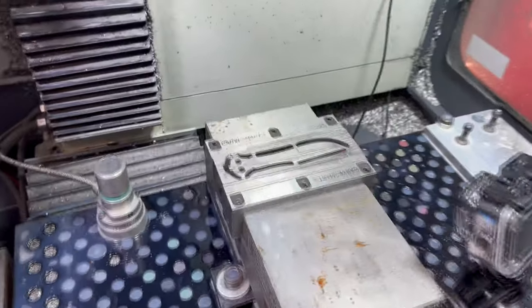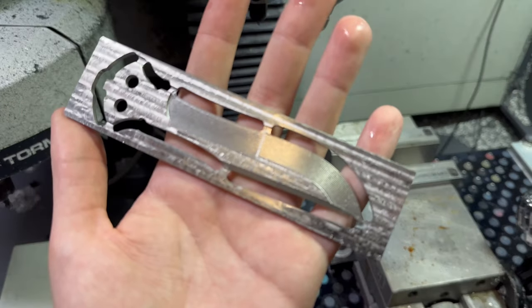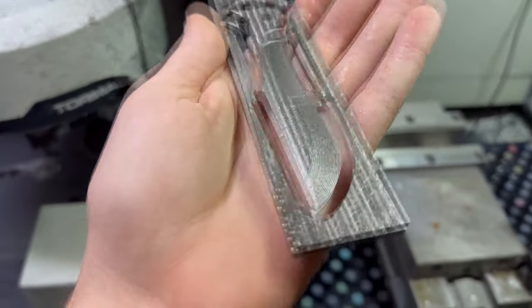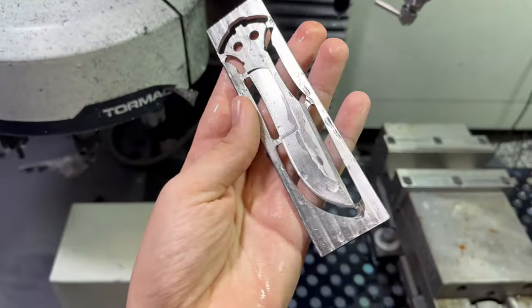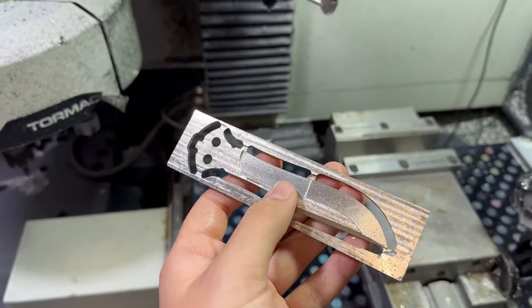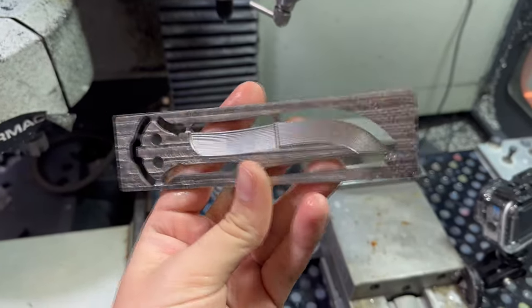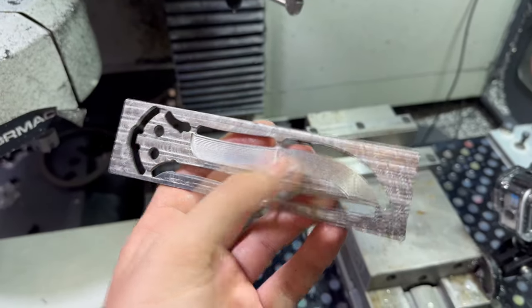Okay, so the blade just finished machining. Now I have two sides machined, so I just need to run the other ten. I'm not gonna film a time-lapse of that because this video is already gonna be way too long. So once I'm done with them I'll give some finishing remarks and that'll be it — end of the video — and then I'll go over heat treating and stuff in the next one.